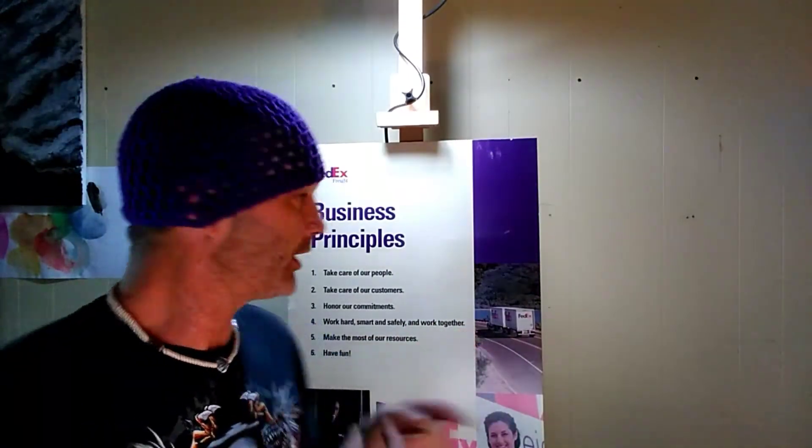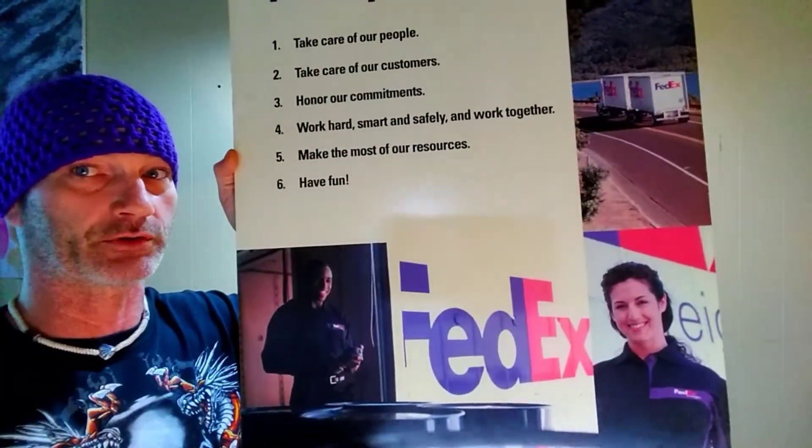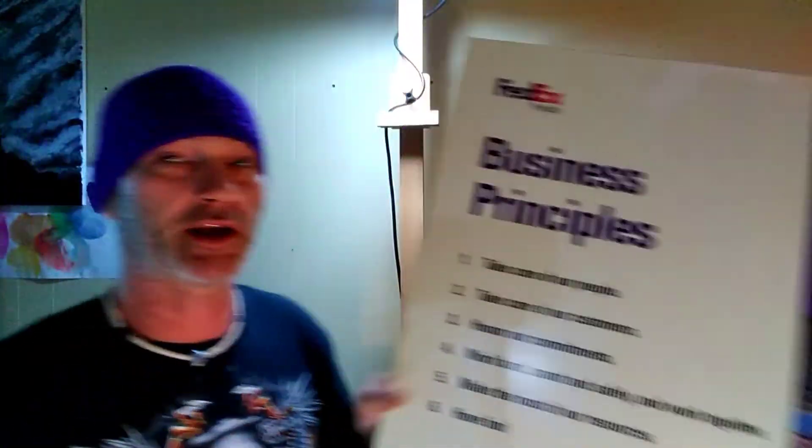Hello everyone, welcome to D Van D Studios. As you can see behind me, I have what is nothing more than a FedEx poster board — literally just a FedEx poster board. I can't currently get to my local Hobby Lobby for reasons, one of those being financial. I'm pretty much the epitome of a starving artist, pretty well broke. But that's alright — we make do with what we have. A friend of mine who works at FedEx gave me the poster boards.